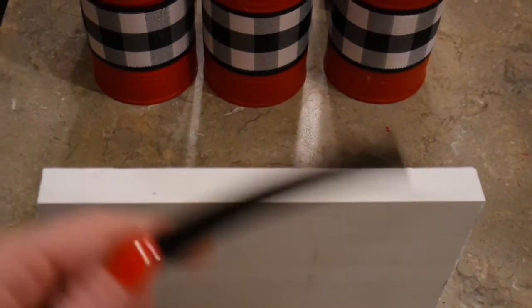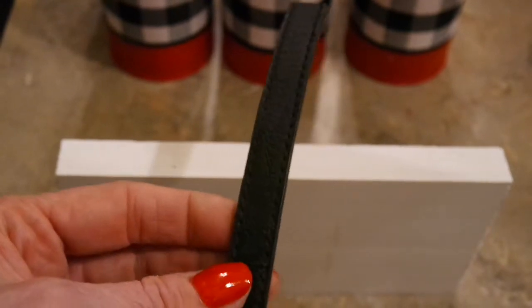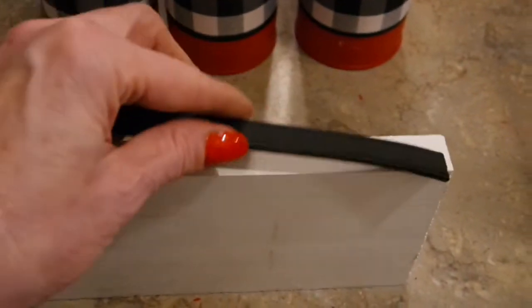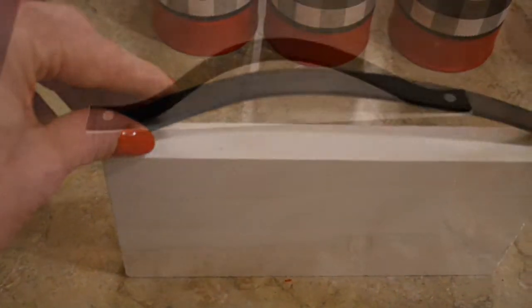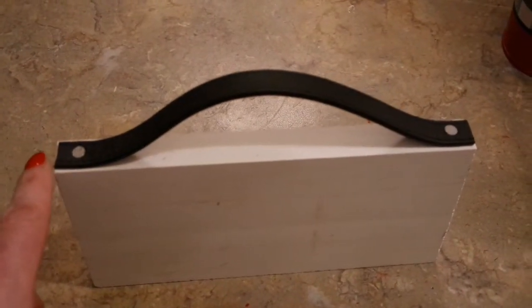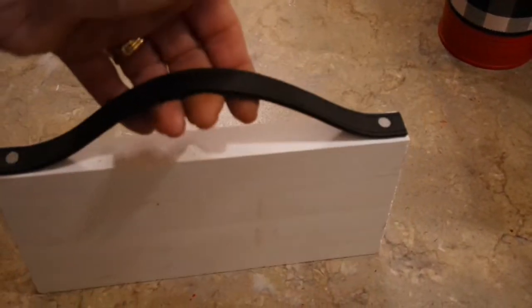Before I attach my cans to the piece of wood, I need to attach my handle. I took my scissors and cut my belt just a little over eight inches long, then lay it on top of the wood and put one nail on each end of the belt. Cutting your belt just about a half inch longer than your wood creates the space which makes the handle for your carry-all.